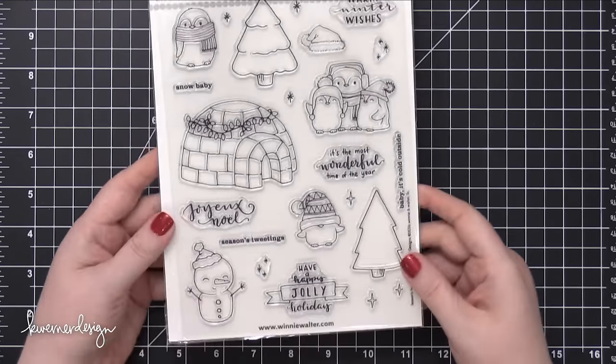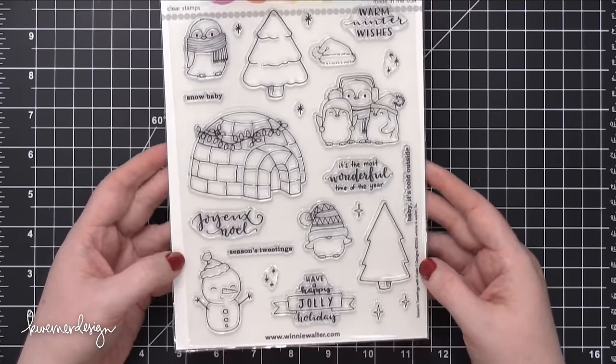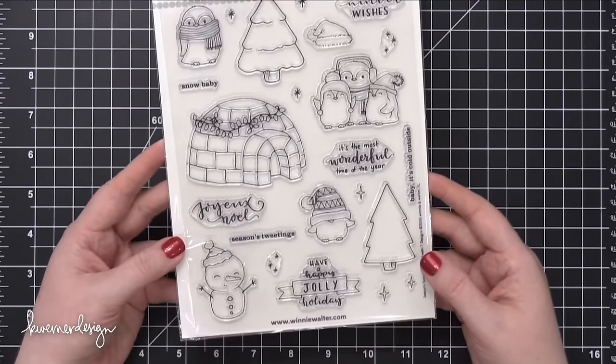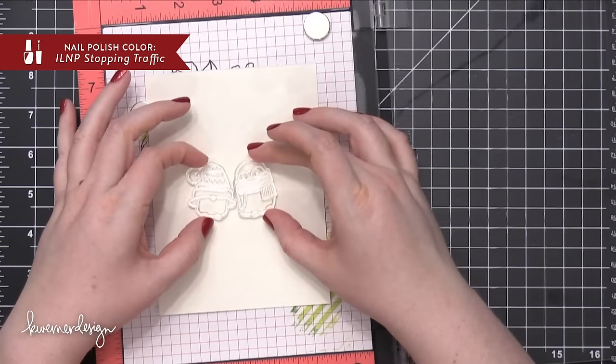Hi everyone, Kristina here. Welcome to another card video at my YouTube channel and blog. It's been a little while since I've seen you guys. I took an unplanned little blog and YouTube break last week, but now I'm back with another video.